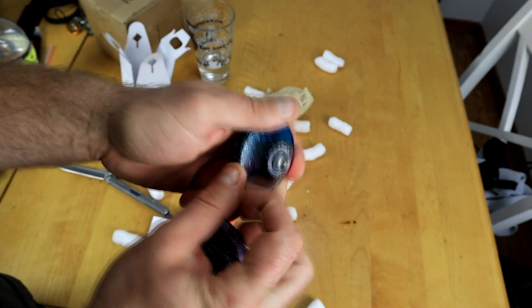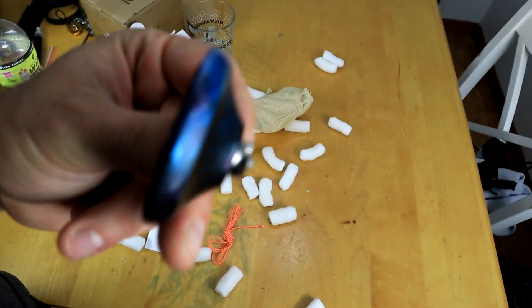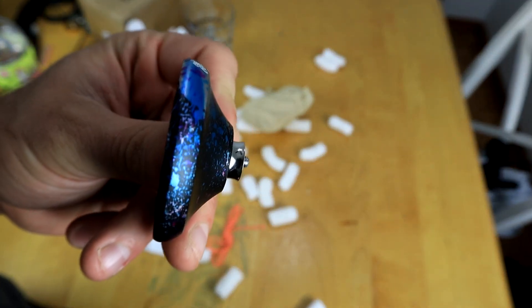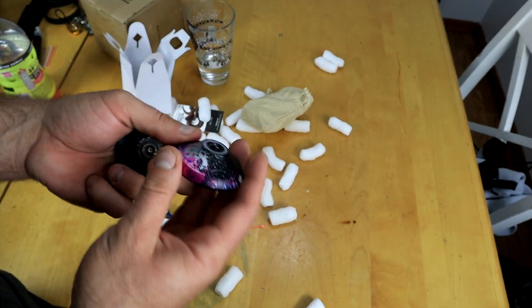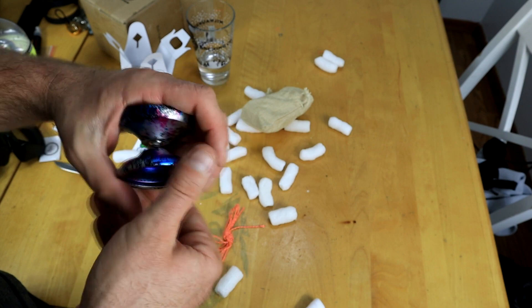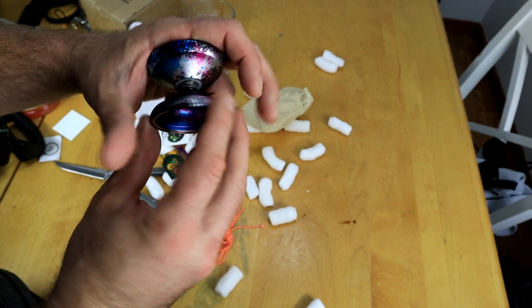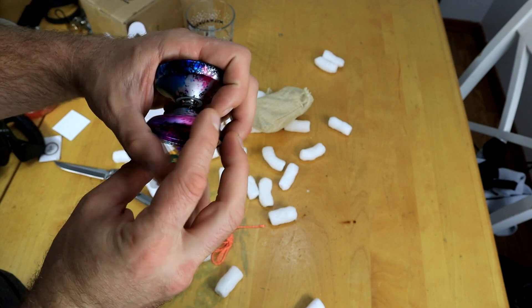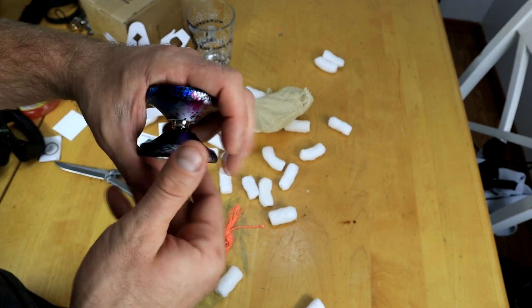It looks like we have a standard concave bearing, clear silicone pads — looks like they're standard 19mm pads — and all that good stuff. Oh man, this looks so sick. Let's string this up and play with it because I can't wait any longer. This thing just looks so sick.